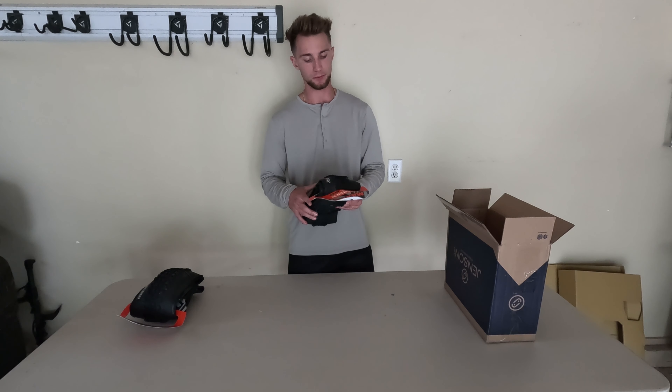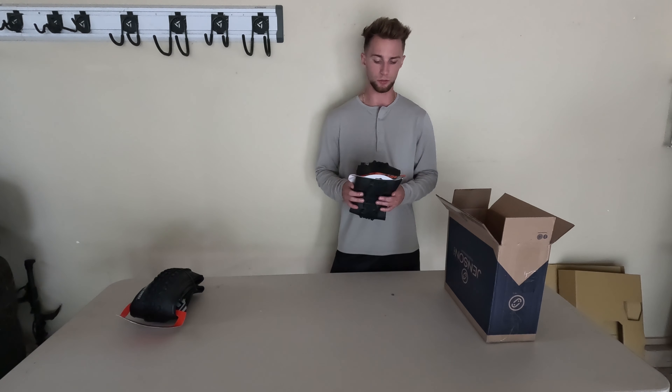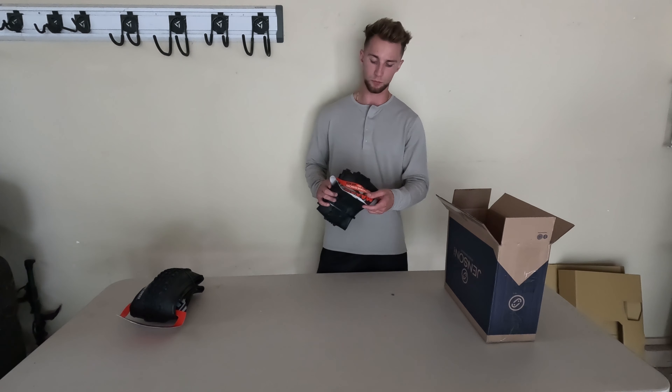What's up everyone, it's CS Adventures here back with another video. Today we're going to be going through the tires that I'm going to be putting on my S-Works Stumpjumper Evo. We're going to be weighing them as well, so let's get started.